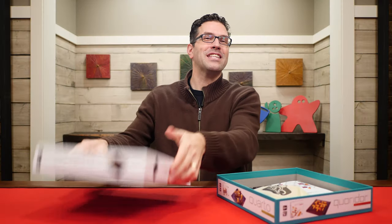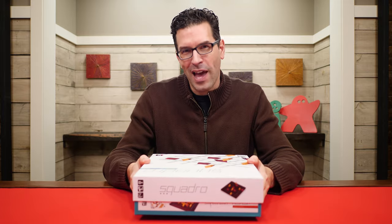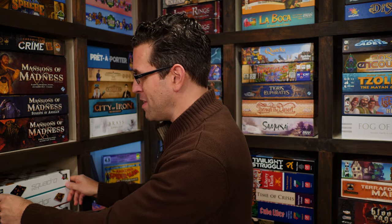And that's everything you need to know to play Squadro. If you have any questions about anything you saw here, feel free to put them in the comments below and I'll gladly answer them as soon as I get a chance. You'll also find forums for discussion, pictures, other videos, and lots more over on the game's page at BoardGameGeek — I'll put a link to that in the description below. And if you found this video helpful, please consider giving it a like, subscribing, and clicking that little bell icon so you get a notification any time we post a new video. But until next time, thanks for watching.